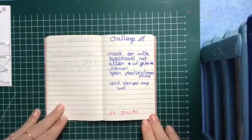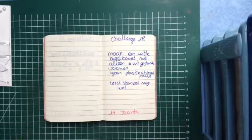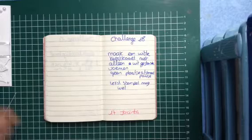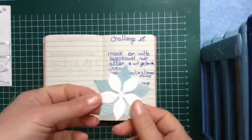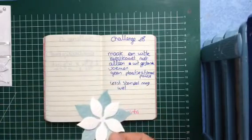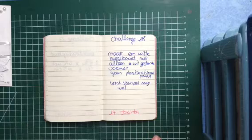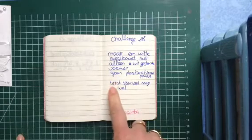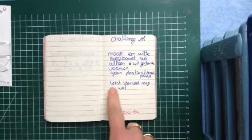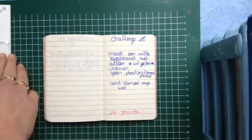Hello, it's me Jacinta, and today I'm going to show you the card that I made for card challenge 18. We had to make a white Christmas card with only punched-out forms like this — you understand what I mean. You couldn't use a stamped image, but you have to use a text image, a sentence image. So let me show you what I made.